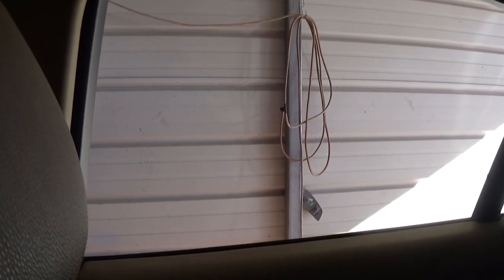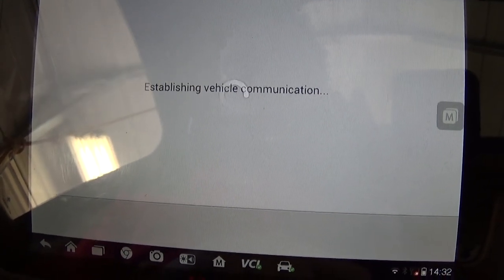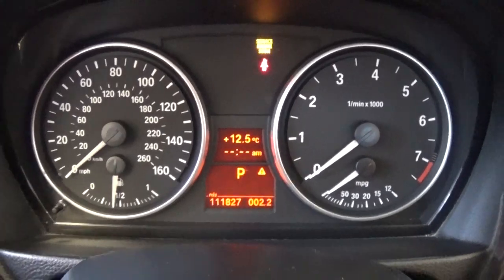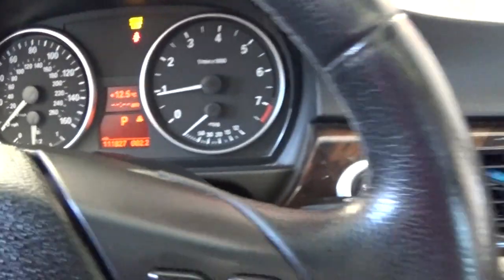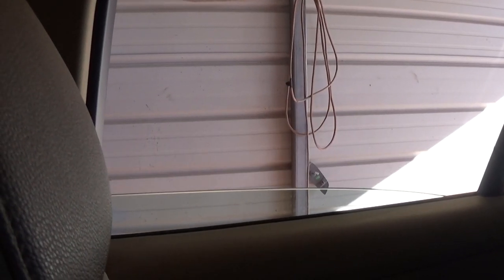We're waiting as it cycles the window up and down all the way. Then it asks you to check whether you can open and close the window in automatic mode — the usual verification step. That's the warning icon I was talking about. Now I'll restart the car and you can see the window regulator warning light is gone. Let's test it — one touch, the window goes all the way down and all the way up without stopping.